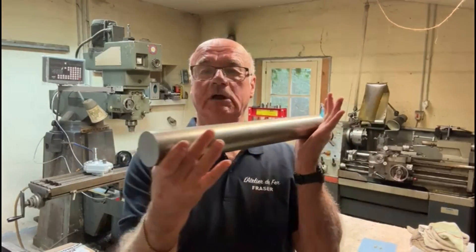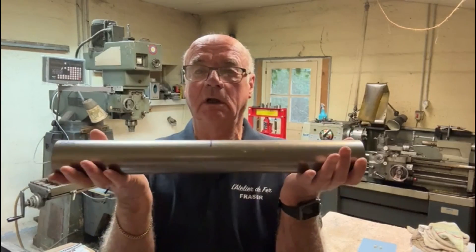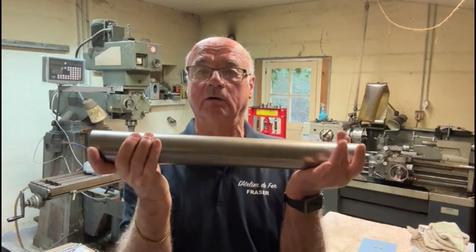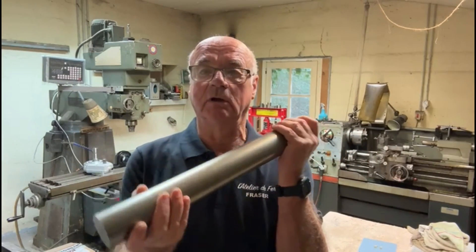Welcome to my channel. I've got quite a large job today - I've got to machine this big piece of steel. I have to put it in the lathe and put the center steady on to hold it together. Follow me in the next few clips and you'll see what I've got to do with this thing.